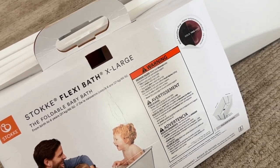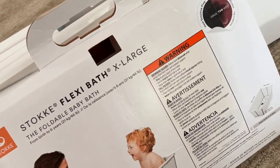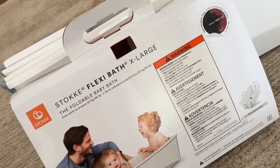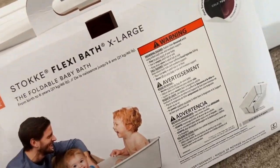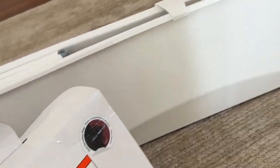Hello and welcome! Today I decided to show you what just arrived on my doorstep — it's this cool Stokke Flexi Bath in size extra large. I got it for this little munchkin. This is pretty much what it comes in; it was just wrapped in plastic and I removed it.